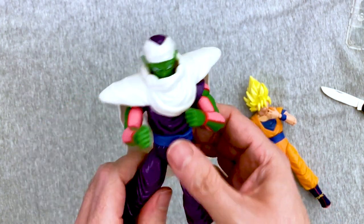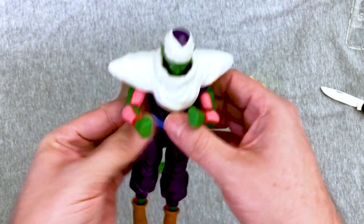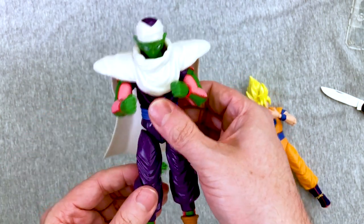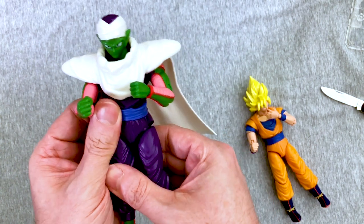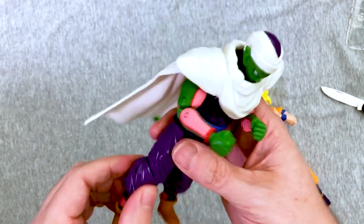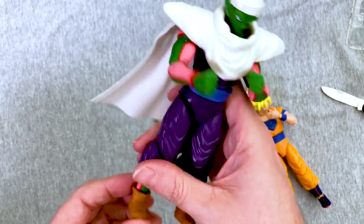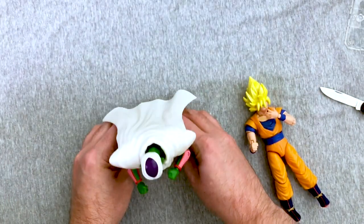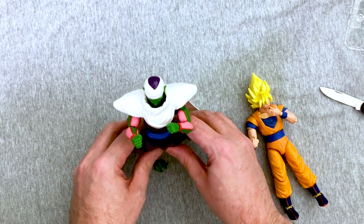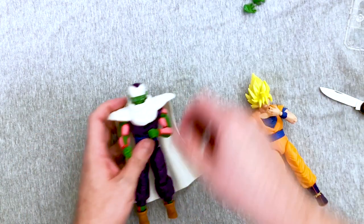We know he procreates asexually — I think it's technically parthenogenesis. Horrible knee. I'm trying to say leg and knee at the same time. Booties are cute. The hills are alive with the sound of Vegeta. He's obsessed with Jeets — that's my new thing. He loves Jeets. Piccolo loves Jeets.